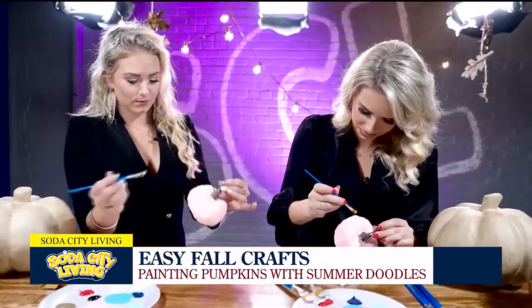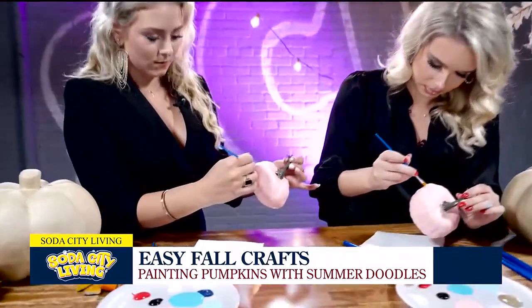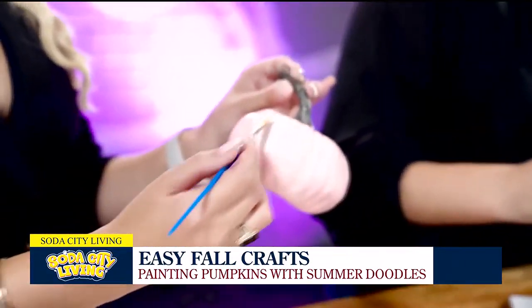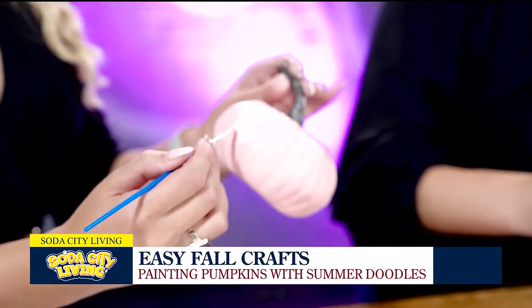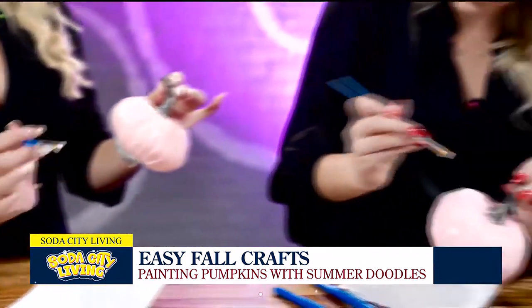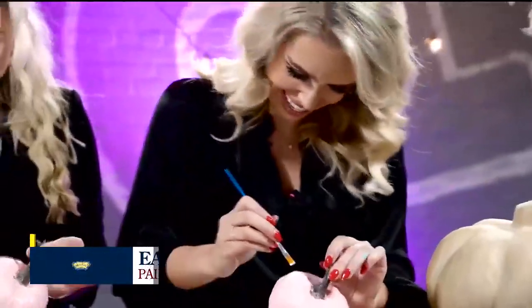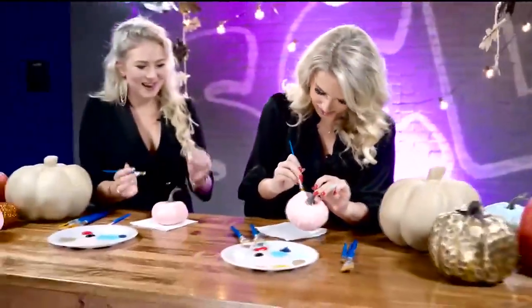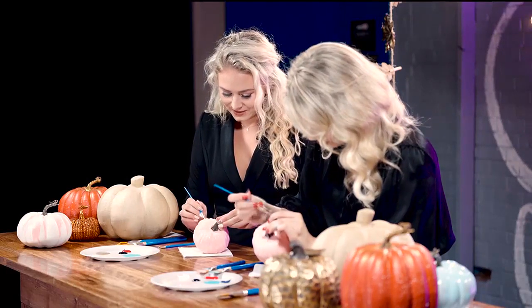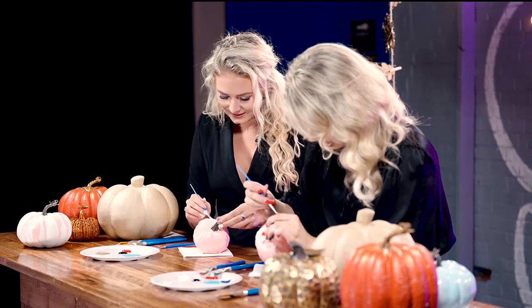I will say, painting these pumpkins in the air is like a new skill we can add to our resume. This is really testing both hands — keeping it stable. Very impressive. Not as easy as it looks.